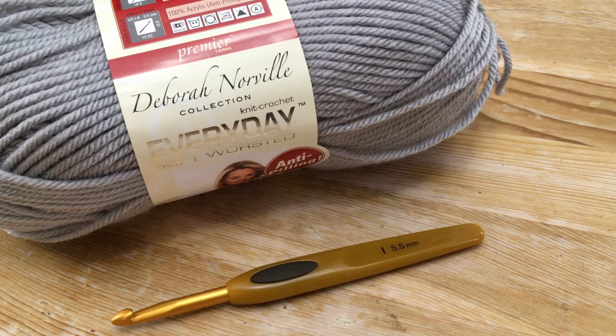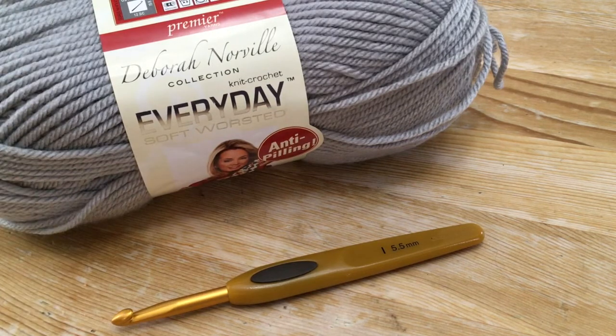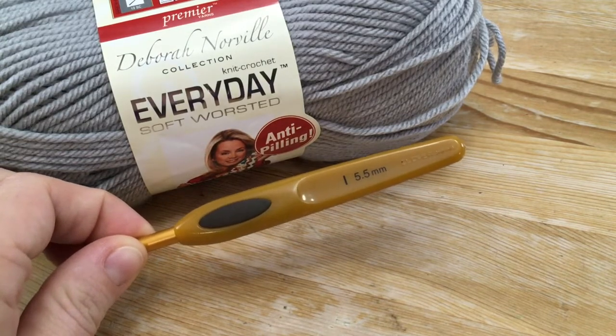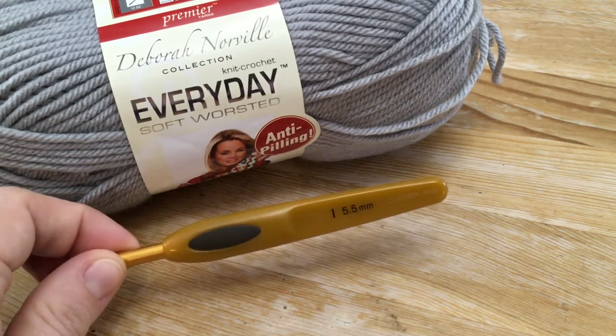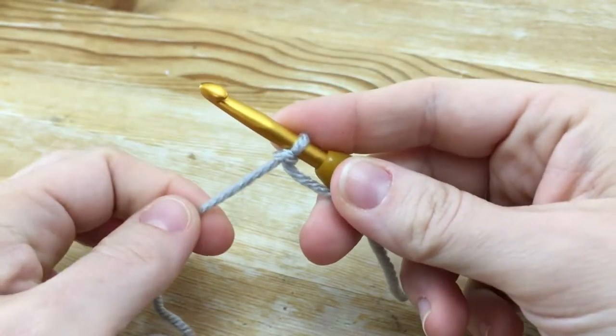Hi everyone, I'm Amanda Saladin, and today I'm going to show you how to crochet the simple versatile cowl — a small cowl that you can wear in fall, winter, or spring if it's a little chilly, without having to make an entire scarf. I'll use a V-stitch and single crochet pattern, so if you know how to chain, double crochet, and single crochet, you can make this. You'll need one skein of worsted weight yarn, an I or 5.5mm crochet hook, a yarn needle, and a 1¾-inch button.